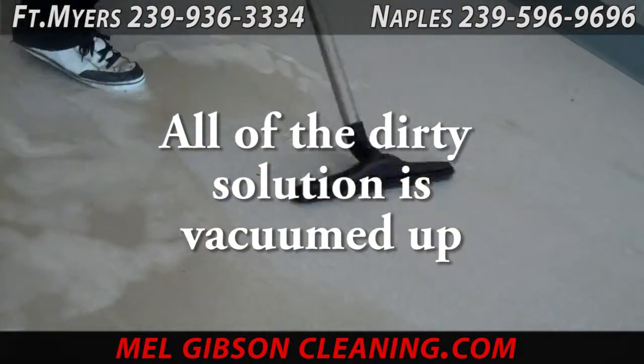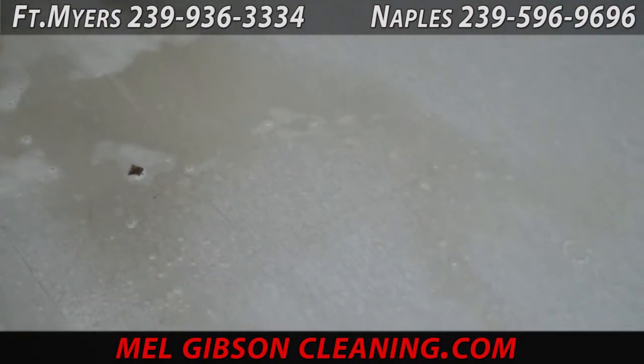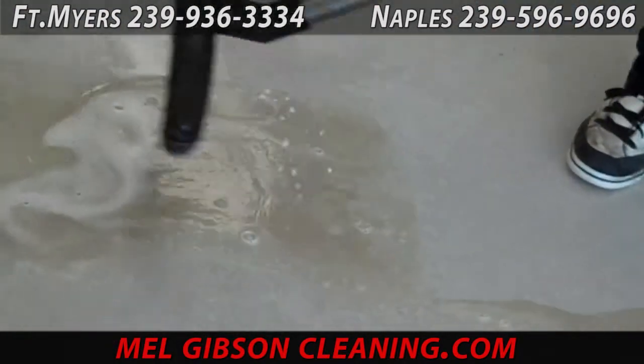Here you can see there was quite a bit of dirt and so forth on this tile. Preparation is very important — much like preparing an automobile to be painted.